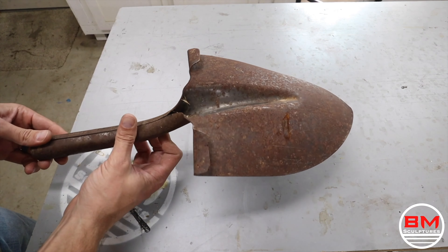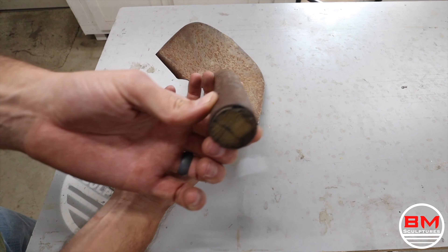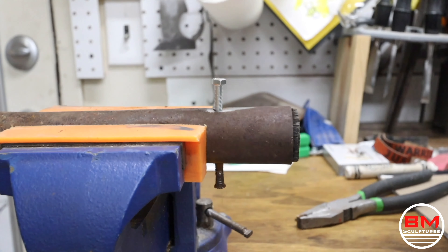Welcome to BM Sculptures. This week I'm going to be restoring and modifying this $5 shovel head that I found on Facebook Marketplace.